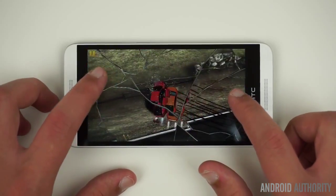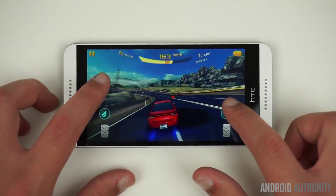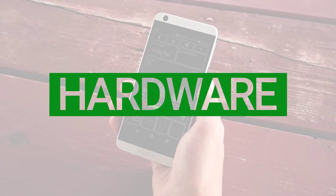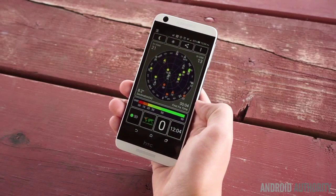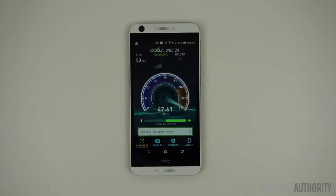In addition to slow load times, I also noticed frequent frame drops in Asphalt 8 on high, and occasional frame drops while on medium. The HTC Desire 626 is equipped with 802.11n WiFi, GPS and GLONASS, and Bluetooth 4.1. Although the WiFi signal is limited to 2.4GHz, I found the speeds and signal to be about on par with other devices.